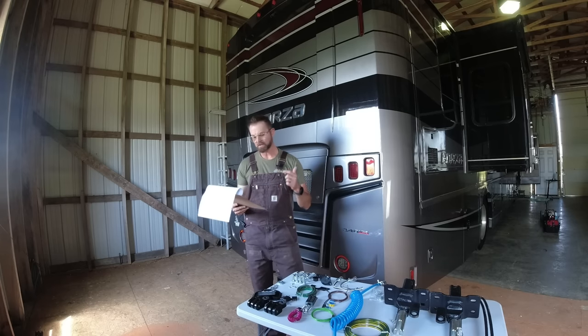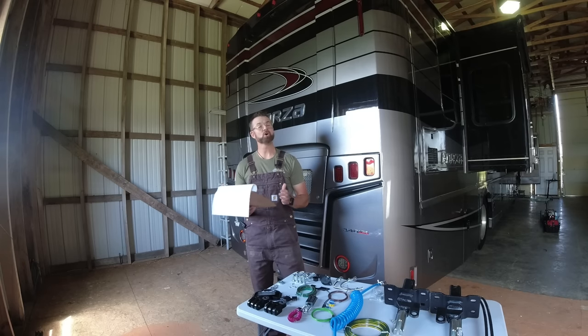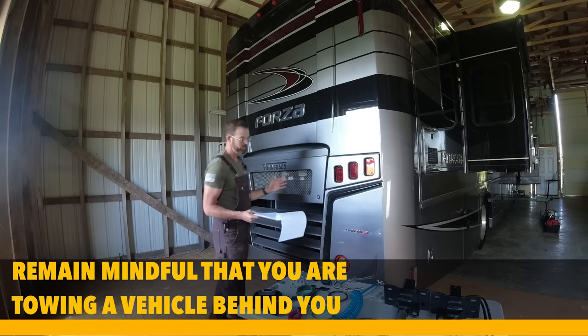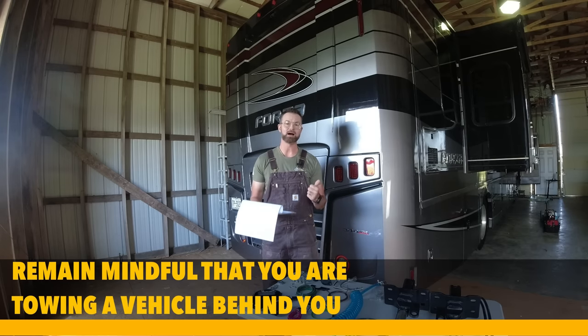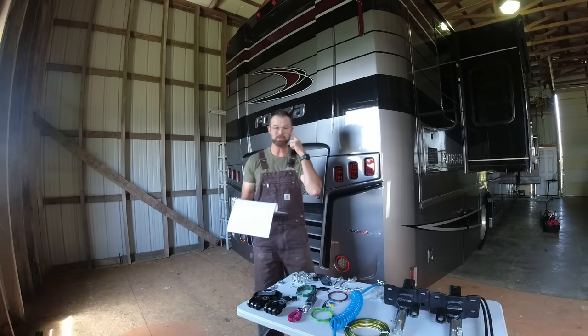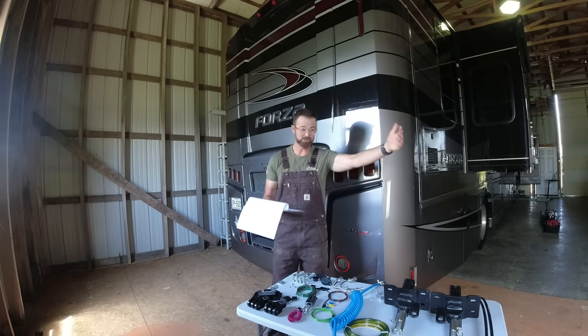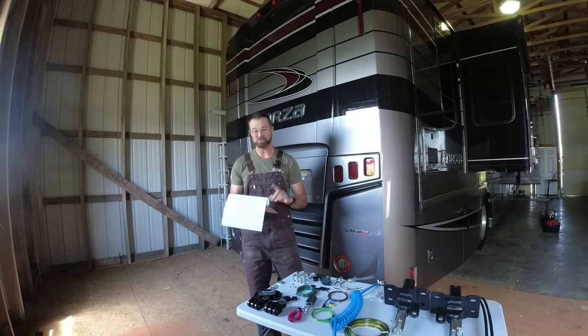While driving your RV and towing, always remember there is something behind you. When you're towing a car and you're in something of large stature, you won't feel it behind you. So just make that mental note: slow down, go the speed limit, and if you are exiting the freeway, methodically plan well in advance so that when you do, it's a nice easy coast off — not trying to jam yourself between other vehicles.